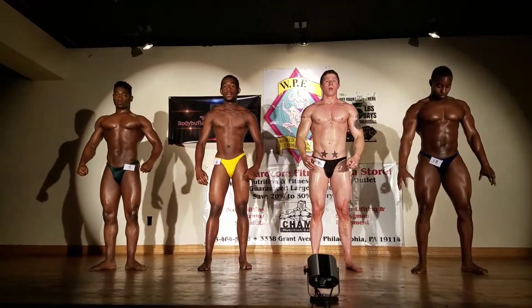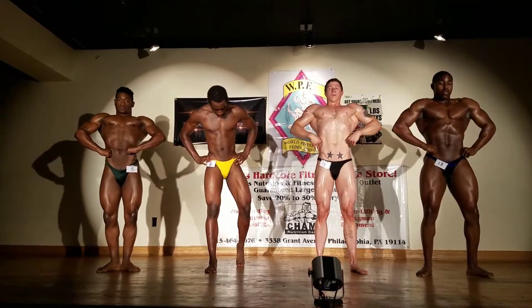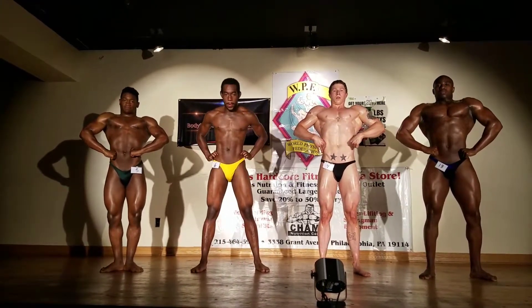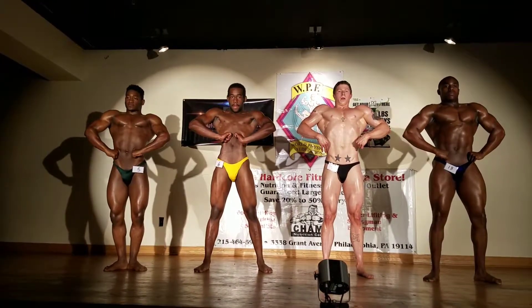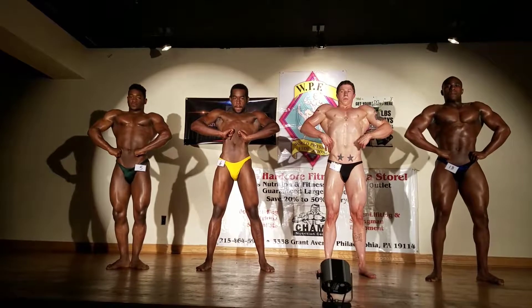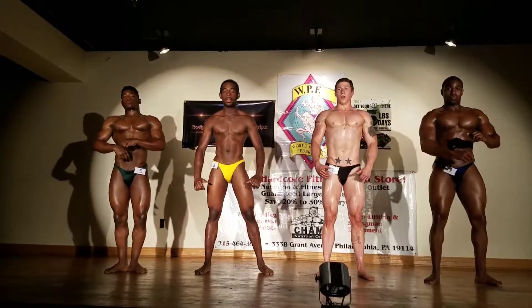Front lats spread, relax, quarter turn to your right.